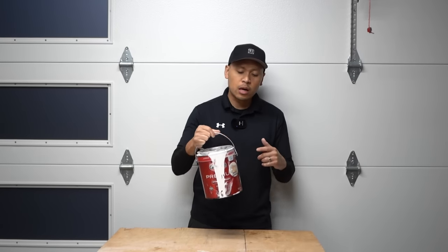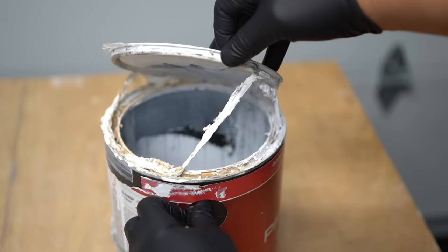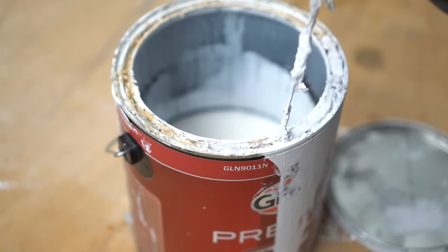On this episode, I'm going to show you how you can finally stop throwing away half-used cans of paint and prevent them from drying out. Stay tuned.